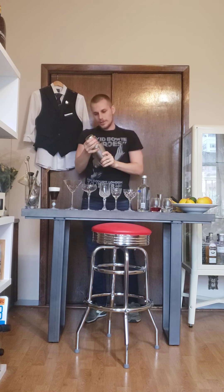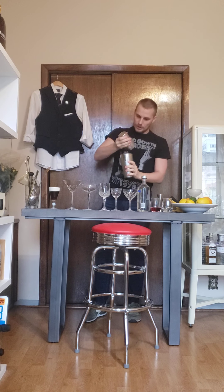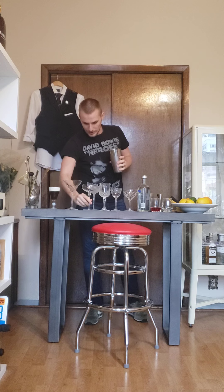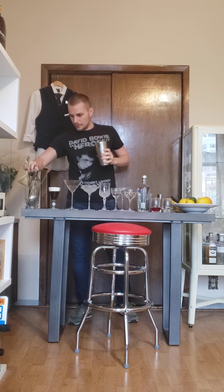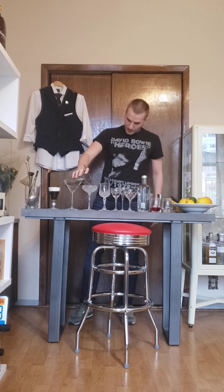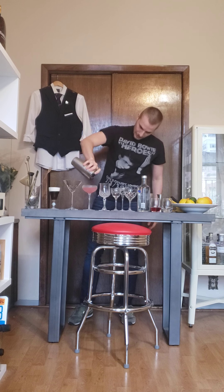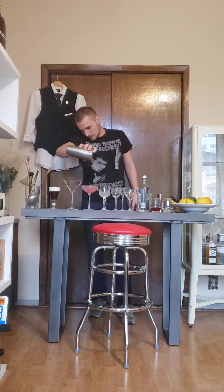What is extremely important is to use a chilled glass for any martini-style drink. So I have my chilled glass here. Before you start, put your glass in the freezer, leave it there for five minutes — it looks cool but it also keeps your drink perfectly chilled. See that beautiful pink color? That's exactly how it should look.